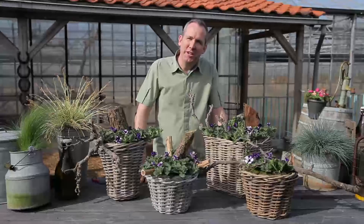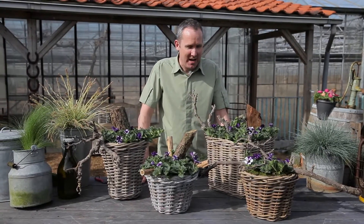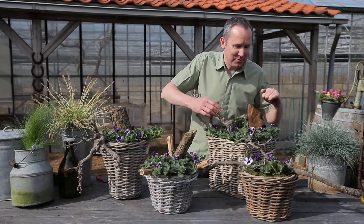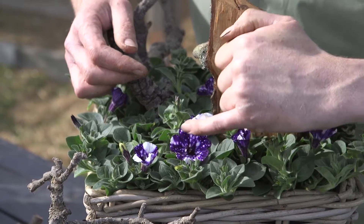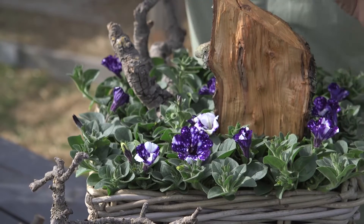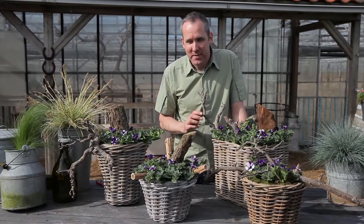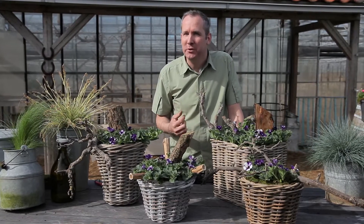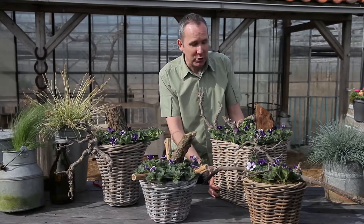We're here with Petunia Night Sky, a brand new variety of petunia. Look at the night sky pattern in this petal — really gorgeous, lovely spots on the dark dark purple petunia flower. Right throughout the summer this wonderful bedding plant is suitable for balcony containers, the patio, hanging baskets, or a patio pot.